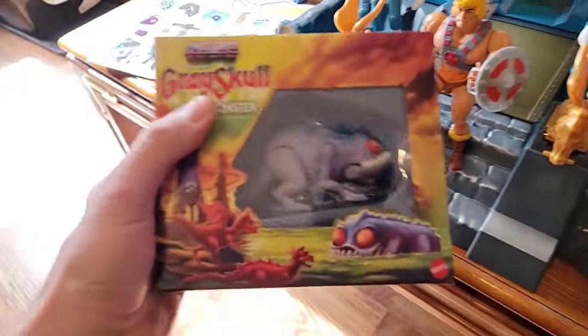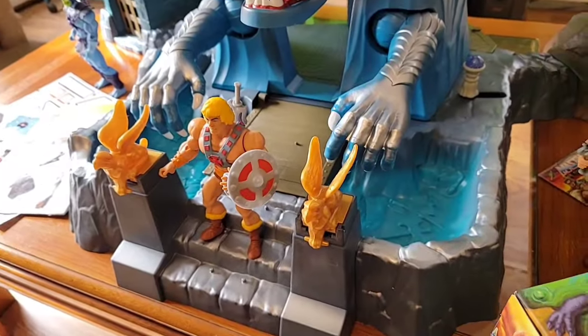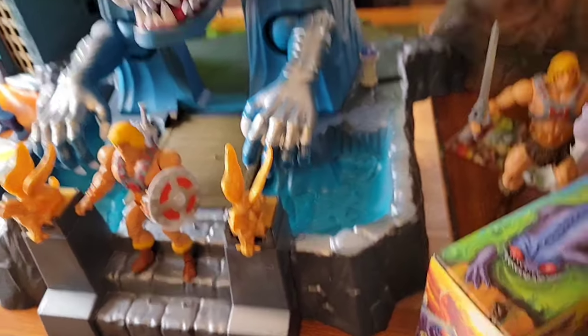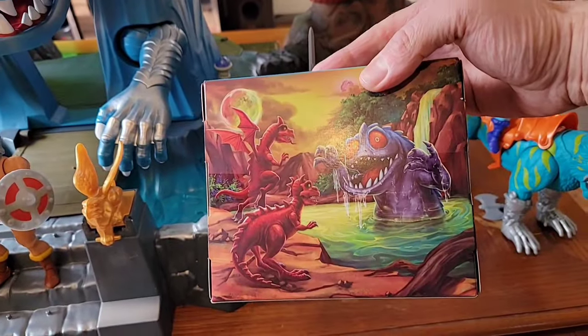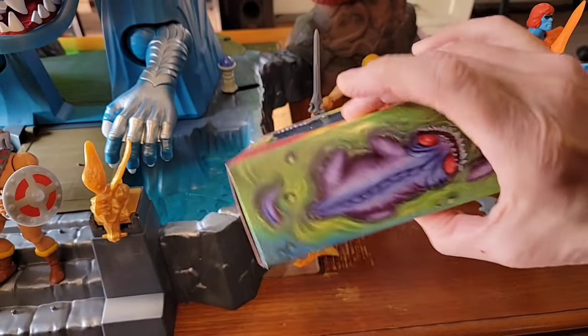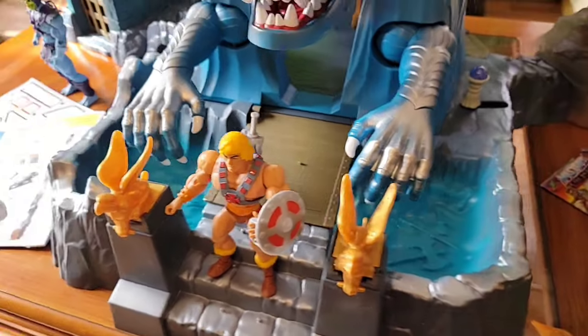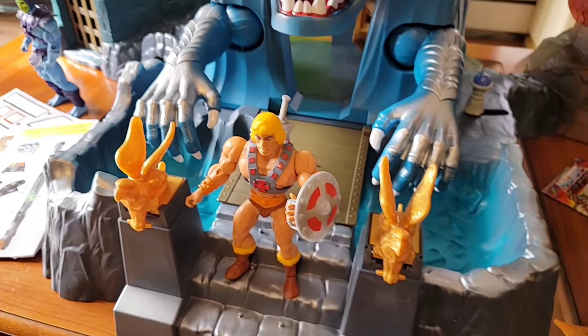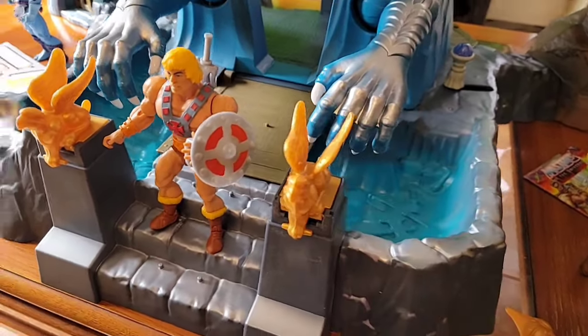This accessory is the moat monster - Modulak, or 'Moaty.' I'm going to leave mine packaged for now. Check out that art - pretty cool. He's supposed to go in the moat, or if you buy more than one that's the whole idea. You'll notice there are griffin statues on each side.